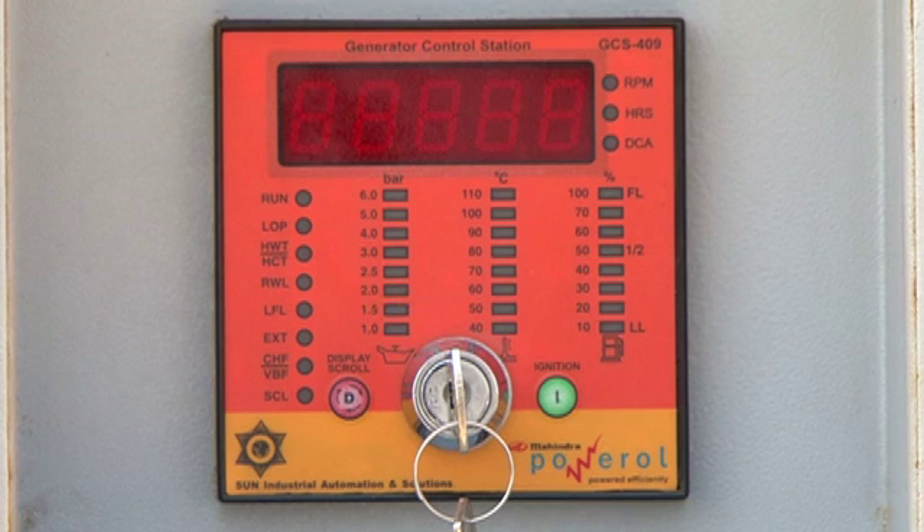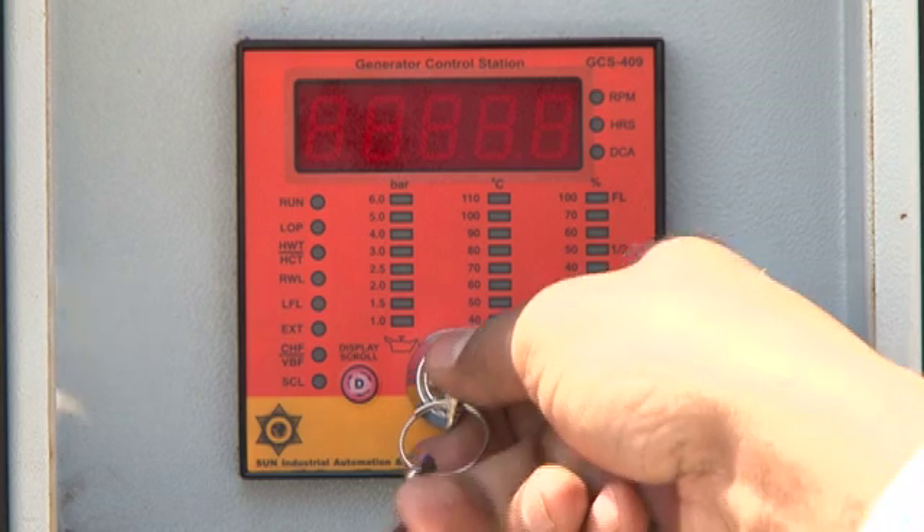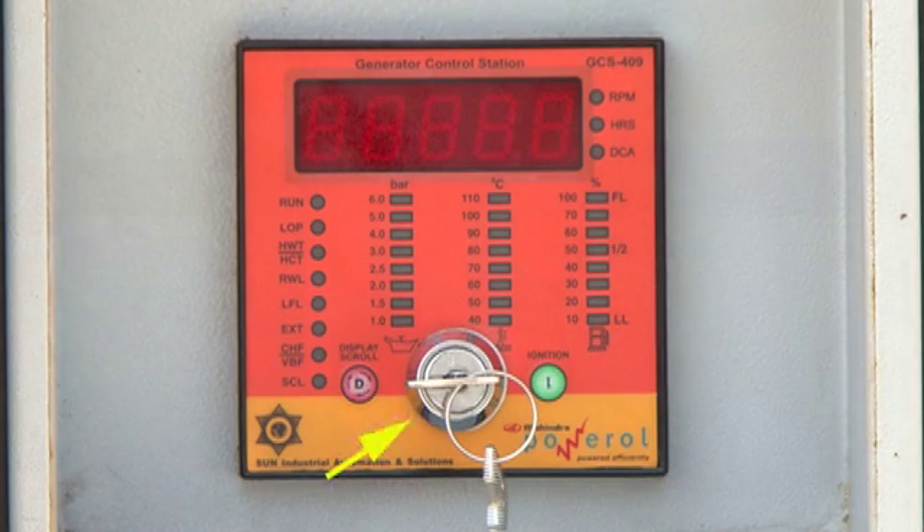You have a key switch to turn on the display, and the I button is used to start the engine. Please note the key switch provided on the front panel of GCS409 is sensitive and should be operated with minimum force. It has only two positions: off and run. Never try to start the engine by operating this key switch — always use the I button for starting the engine.